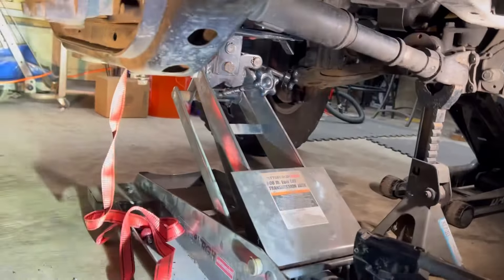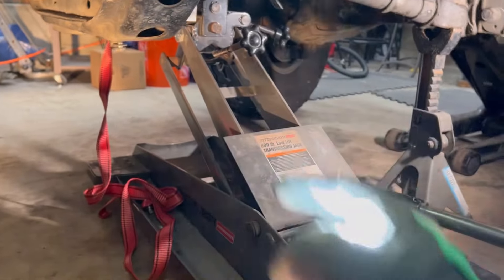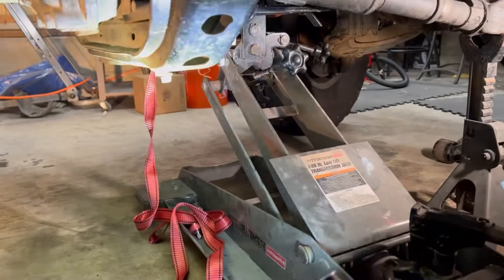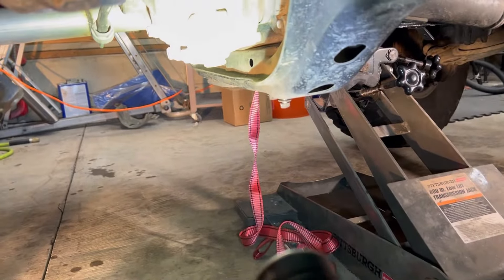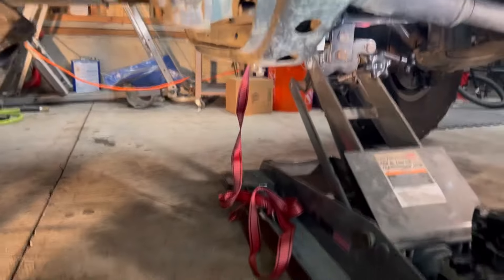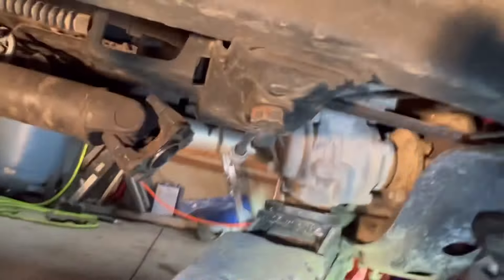I'm going to bring the floor jack around, jack it up right here so it's supporting it, undo these, move some jack stands around, and hold it up with the jack stands. Release the floor jack — it'll be held up by the jack stands — and that's when I'll get the floor jack resting on that and slowly lower it. So this is how I got it set up: floor jack resting there, transmission jack there, strapped up good so it's safe.